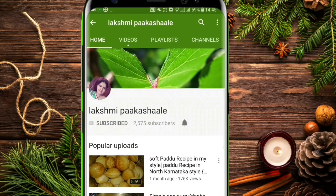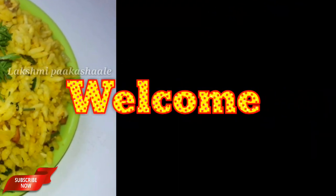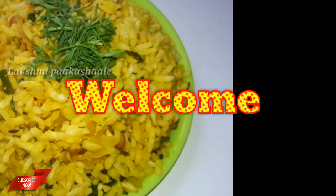Subscribe to our channel and click on the bell icon for the next videos. Hello, my name is Lakshmi Pakashal. Friends, I am going to make a video of Sussla.